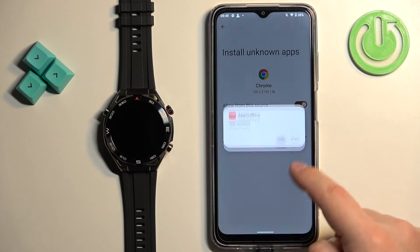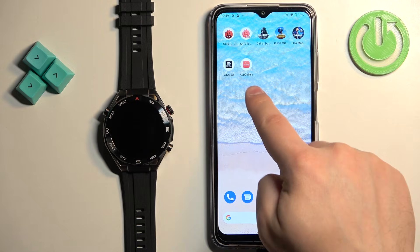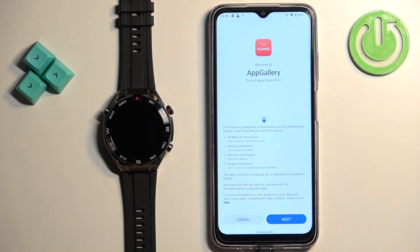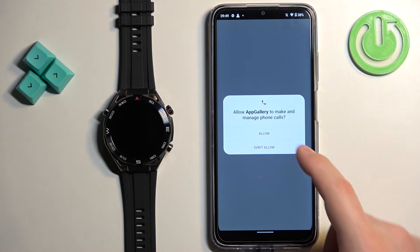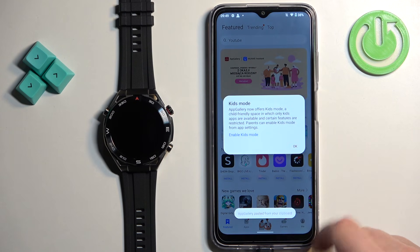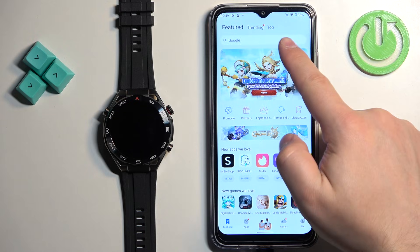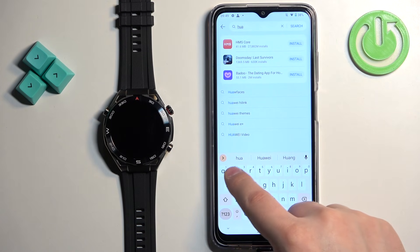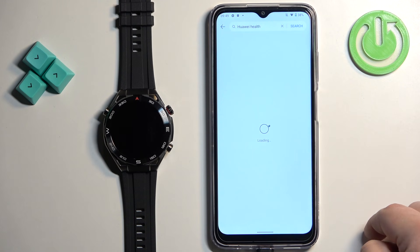Now open the AppGallery from your home screen. Once it opens, tap on next, agree to the terms, and allow or deny the permissions. After a couple of seconds you should see the featured page. Tap on search and type in 'Huawei Health,' then tap on search.